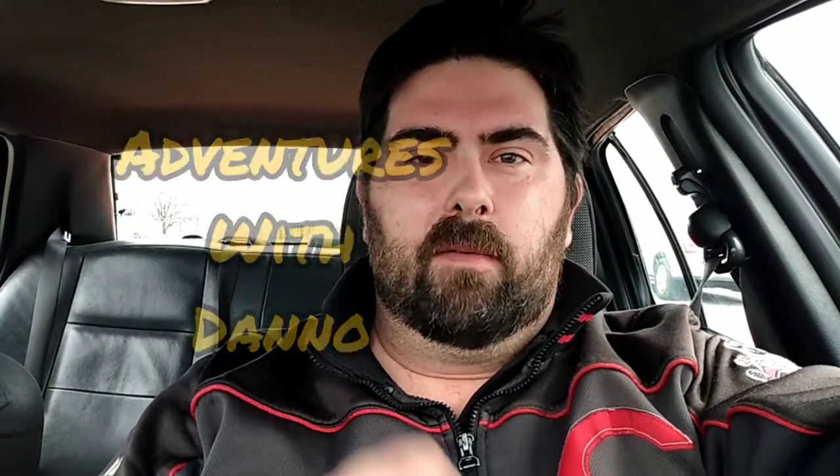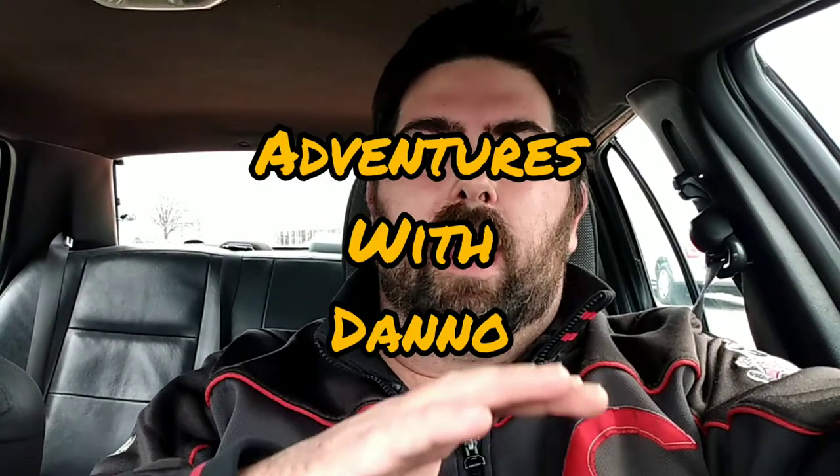Hello everybody! Today we're gonna make some salmon and I'm gonna show you how to make parmesan crusted asparagus. It's a really good meal, really easy to make, a good easy do-it-yourself type recipe. So we're gonna go into the grocery store and I'm gonna show you everything that you need to make this awesome meal.